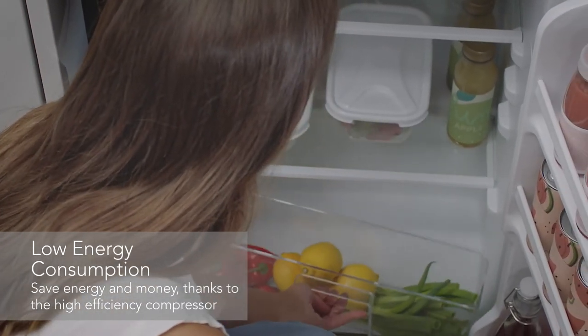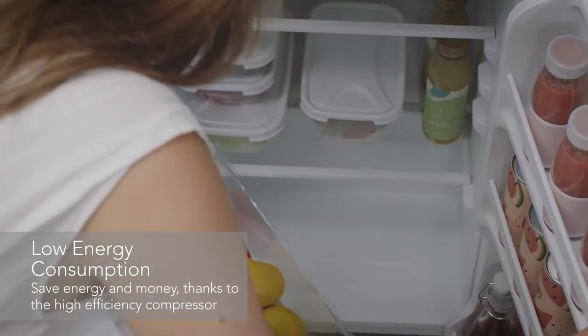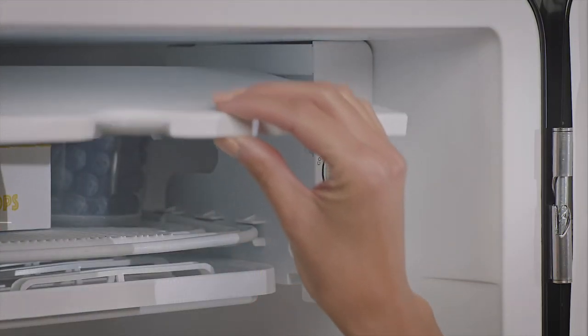And speaking of saving energy, this low noise level model has a super efficient compressor for low energy consumption, helping you save money on your electricity bills.